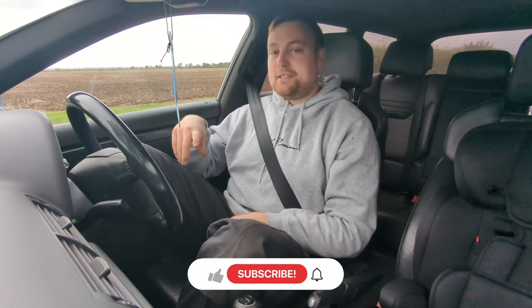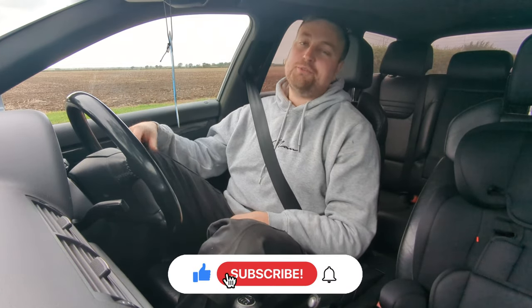A bit frustrating but we did get there. Hit the subscribe button, hit the like button, and stay tuned for more. See you later, bye bye.